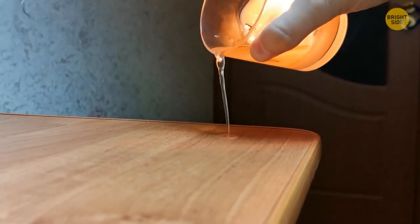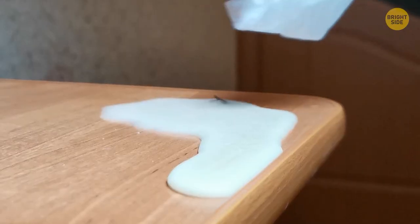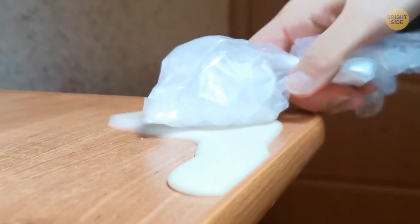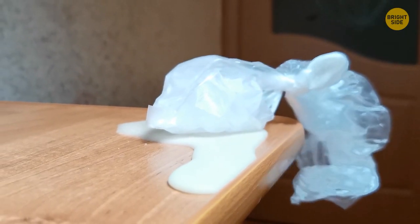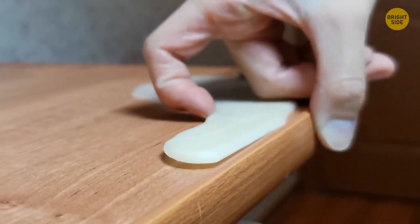Candle wax spilled on furniture can be removed with ice cubes. Rather than ruining the finish by trying to scrape it off, fill a plastic bag with ice and let it sit on the wax for a few minutes. The wax will then cool and harden, making it much easier to pick off.